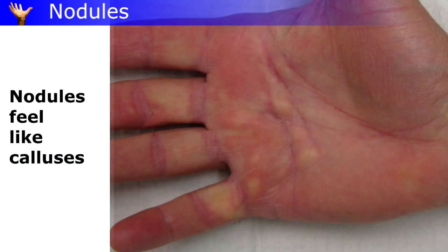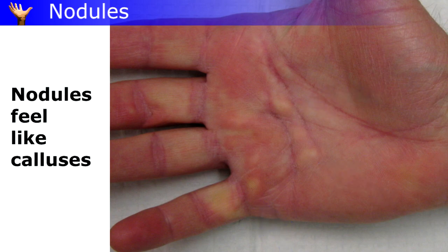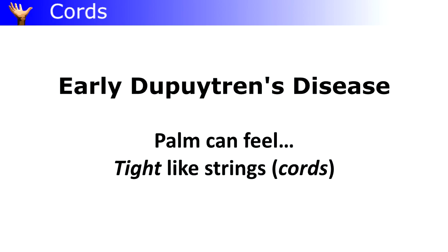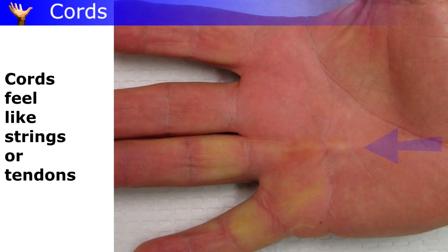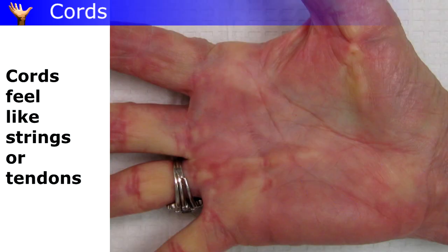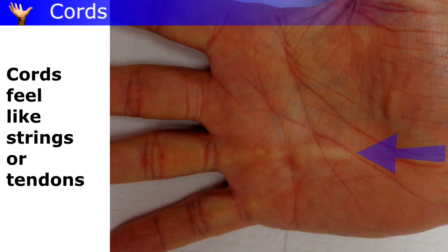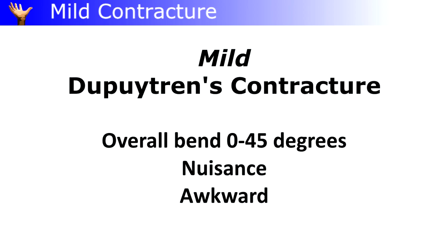The earliest contractures are cords, which feel like strings just under the palm in front of the fingers. They may feel like tendons, but they're not. These can show up very gradually and slowly tighten, pulling the fingers more and more bent over time.